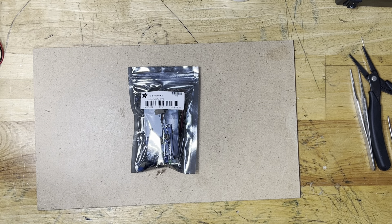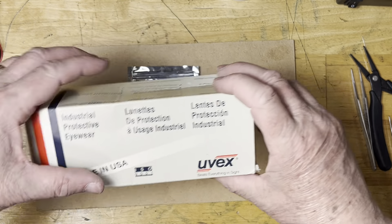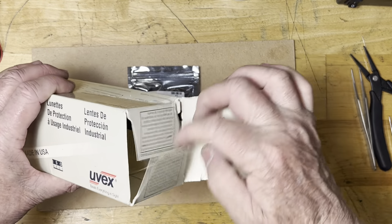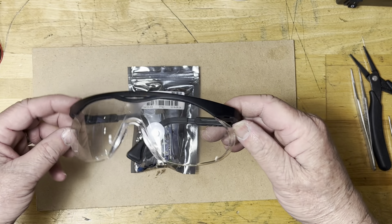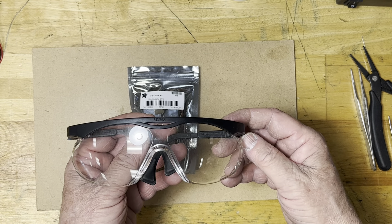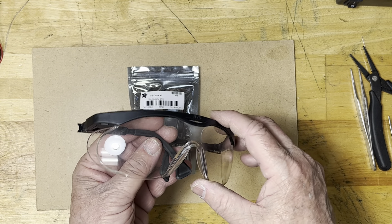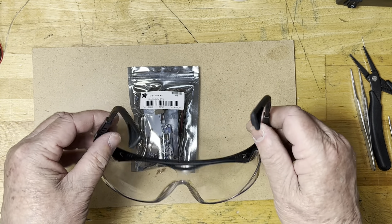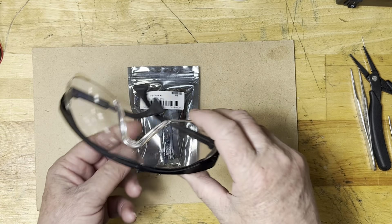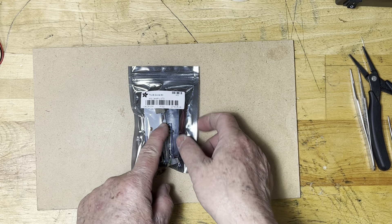Here we are, we start the job. Before starting anything, safety comes first. Please use a pair of goggles or safety glasses when you do soldering. It's not supposed to be dangerous, however cutting terminals can jump into your eyes, and when you solder the little flux present in the solder may also jump. Be very careful about that — please use a pair of safety glasses.